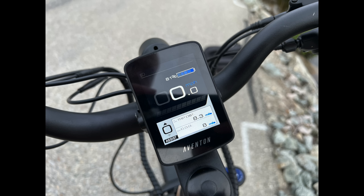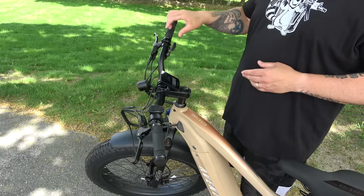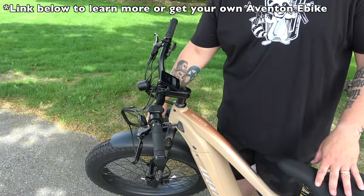You have your front headlight integrated into the bike. To the right you have your 8-speed Shimano transmission with rapid shifters — one lever for your index finger and one for your thumb — and then your other grip.